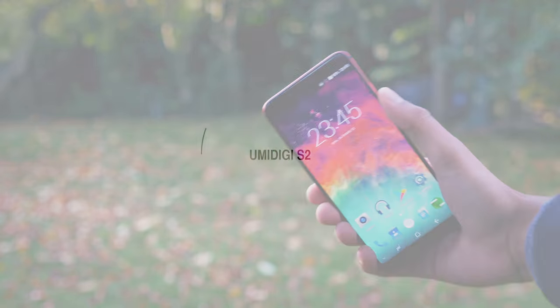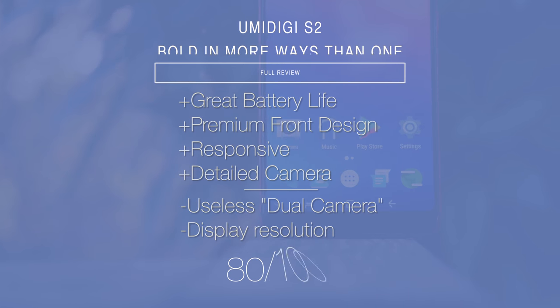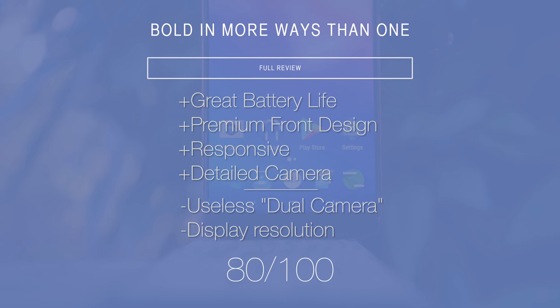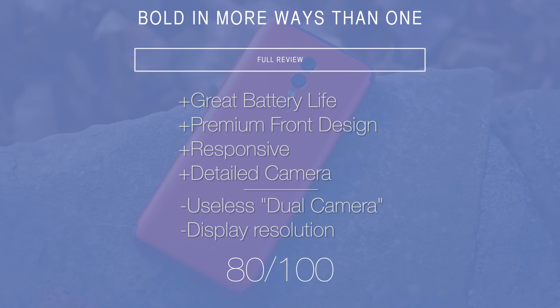So there we have it, that is the UMI Digi S2 — a surprising phone. It's designed in a way that means, to a lot of people on first inspection, you could fool them into thinking it's a phone costing many times more. Whilst on closer inspection there are things like the resolution of the display and the supposed dual camera on the rear which really aren't up to par, that gigantic 5,100mAh battery makes up for all of it.